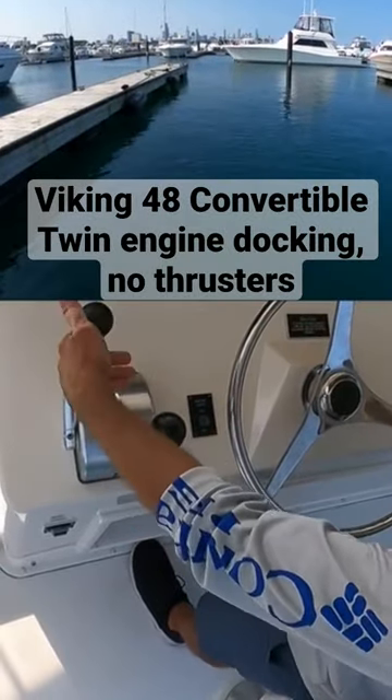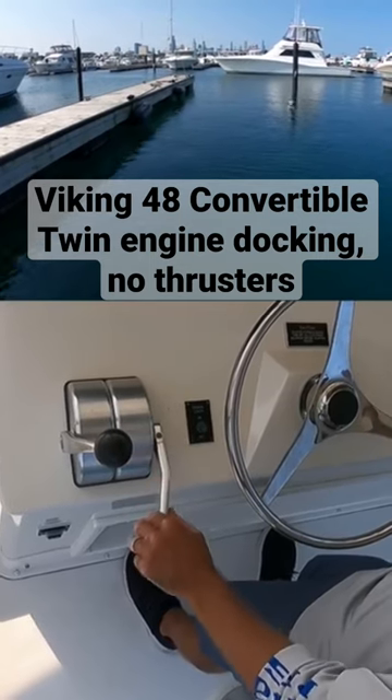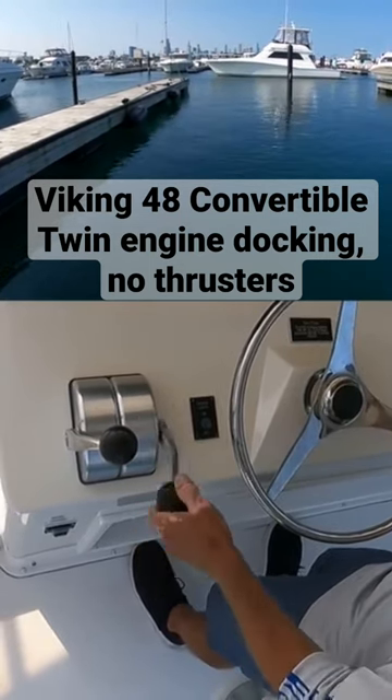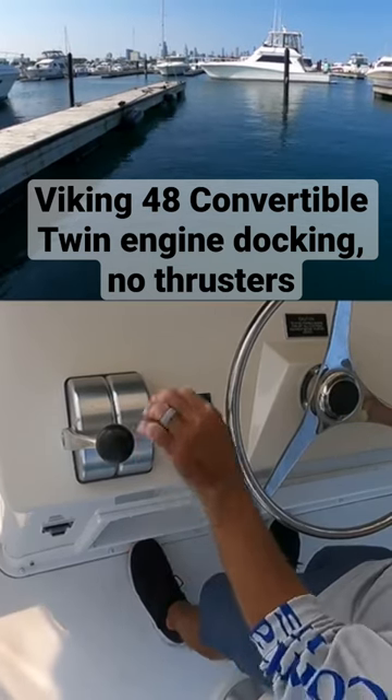As we're approaching the dock — as I always say, this is time for small bursts in and out of gear. No need to rush this process. We're doing small bursts in and out of gear right now in reverse with the starboard.